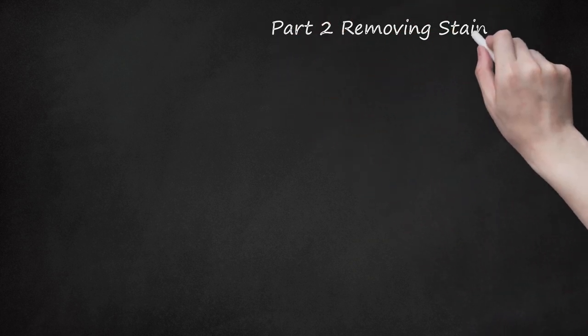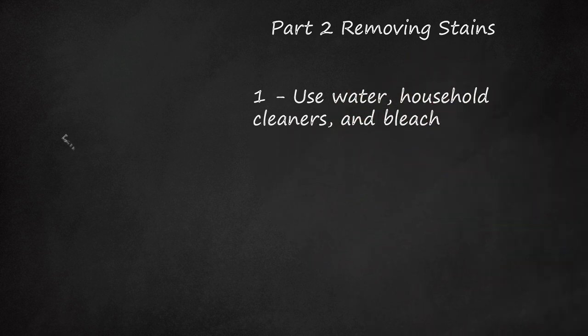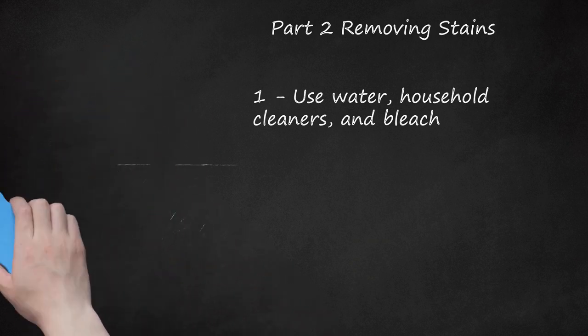Part 2: Removing Stains. Use water, household cleaners, and bleach. The easiest and safest way to soak crystals to remove stains is using a combination of water and laundry detergent. If your crystals have minimal stains, it's best to soak them overnight in a combination of water and household dish soap or laundry detergent. Use a soft rag to scrub any dirt and debris that comes off easily. Then find a container you can cover easily, like a sturdy Tupperware container. Fill this container with warm water and one-fourth cup of bleach. Place the gems in the bleach, cover the container, and set aside in a safe place for two days.